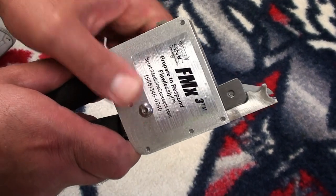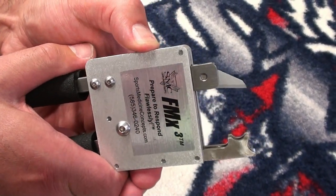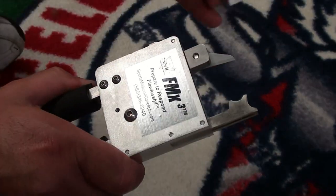With the FM Extractor completely closed, choose either the two- or four-step ratchet setting. Next, use the release lever to open the opposing ends of the FM Extractor and lubricate the blade with the FM Extractor lubrication wipe.